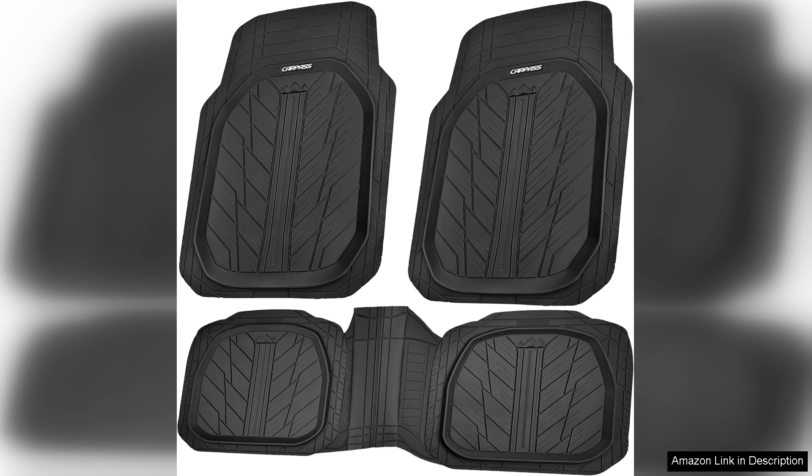In summary, the CarPass deep dish floor mats are a fantastic addition to any vehicle. They offer superior protection, easy maintenance, and a sleek look that enhances my car's interior. I highly recommend them to anyone in search of reliable and stylish floor mats.